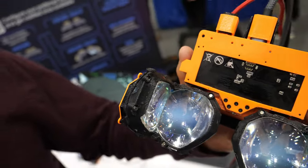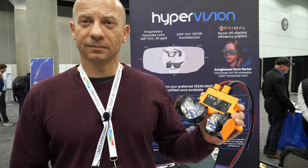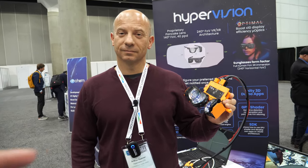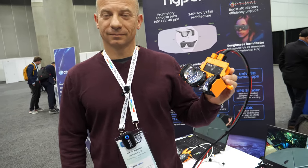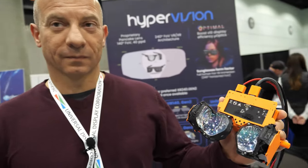The future is coming. I just tried it just before and it was mind-blowing what you're doing in there. What's happening? How can you have the vision go all around on the sides? How does that work?